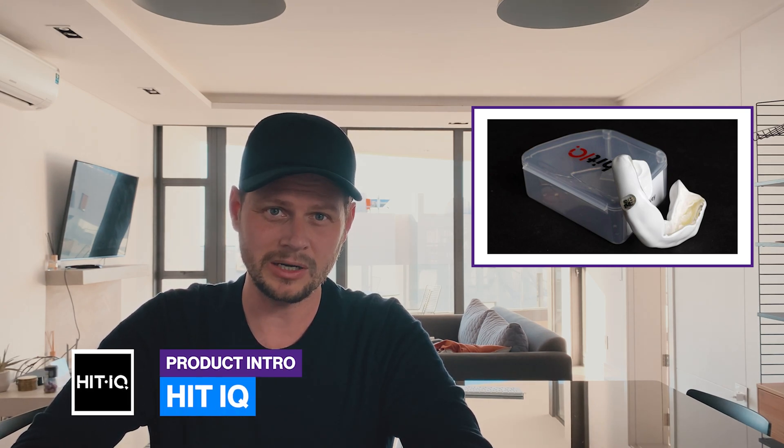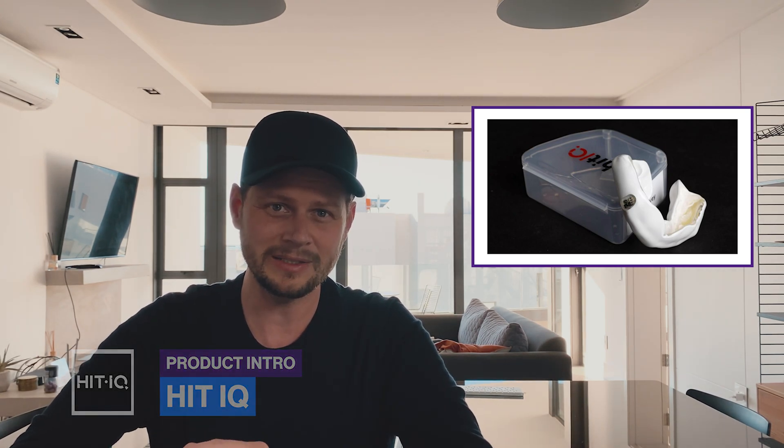The startup is called HitIQ and they have developed a smart mouth guard — that little piece that goes into your mouth and is supposed to protect you against hits and all that bad stuff that can happen on the field. Let's check out their promo video.